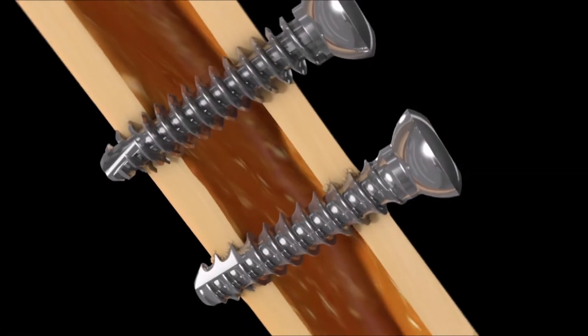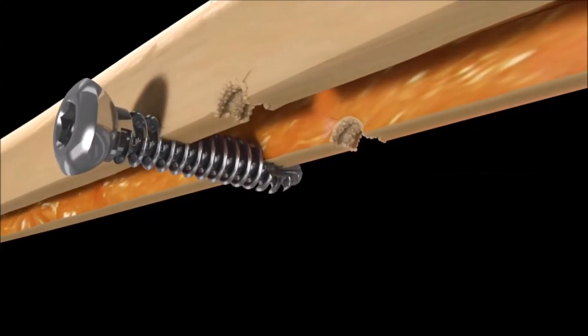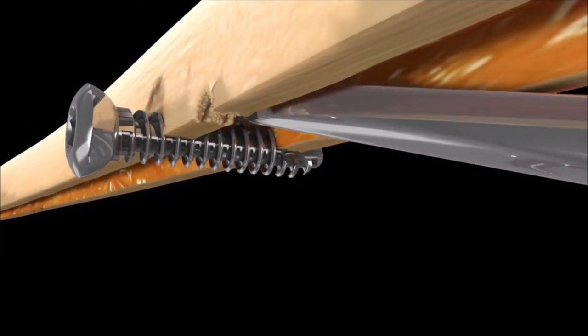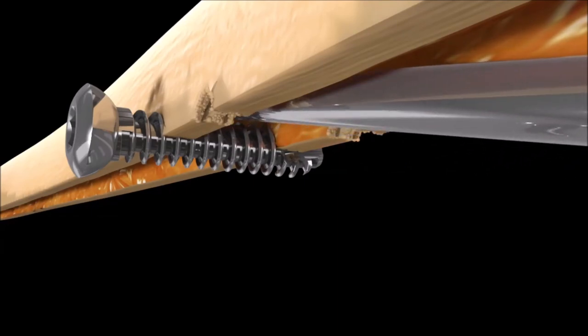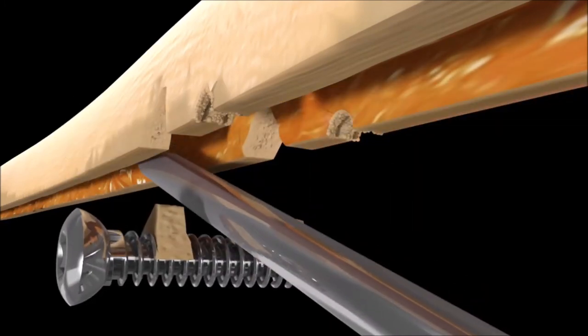This notion is also nicely illustrated in this graphic animation that demonstrates the solid interface of the interlocking thread of the bone screw fastener. If failure occurs, the bone breaks out with the screw due to the solid nuts and bolt interlocking technology.